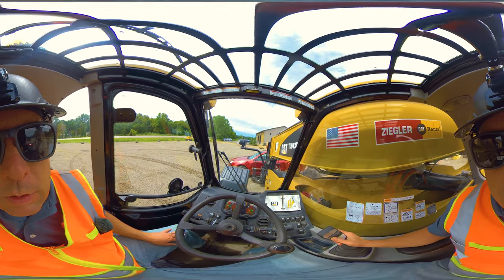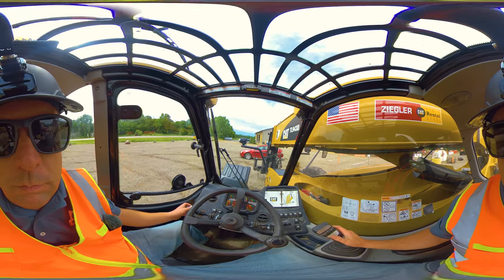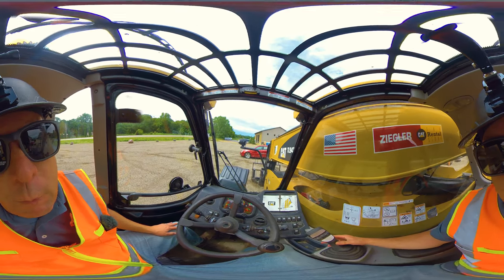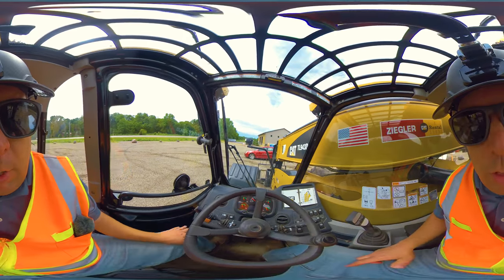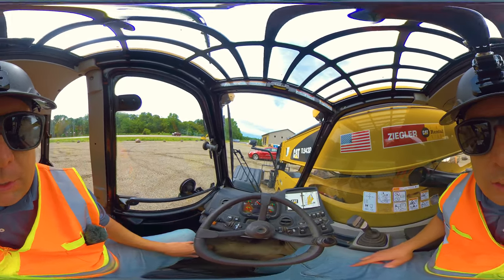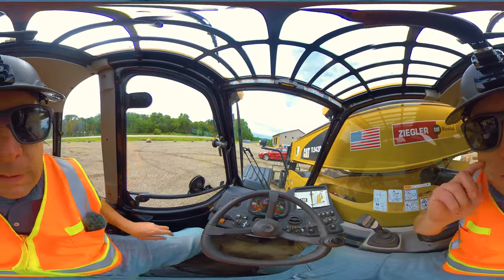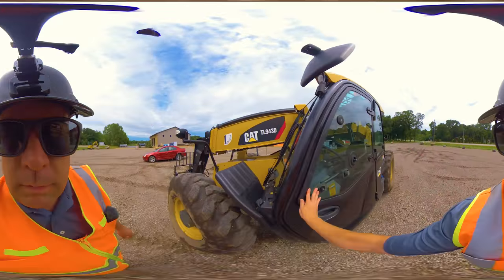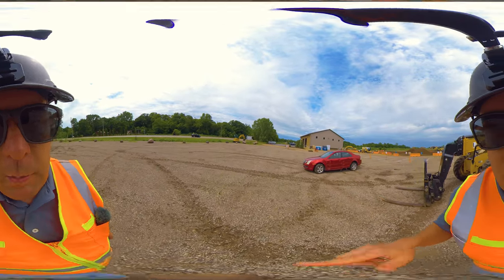Setting the load down and sliding out. Once clear, raise it up just a little bit. To park, always put the forks flat on the ground so they're not a tripping hazard. Put it in neutral, parking brake on — make sure you actually have it in park. I see a lot of operators jump out while it's still in neutral with nothing blocking the door. After that, go ahead and shut the machine off and climb out. That's how to operate a telehandler — hope you enjoyed this 360 video; leave a comment below and we'll see you on the next one.